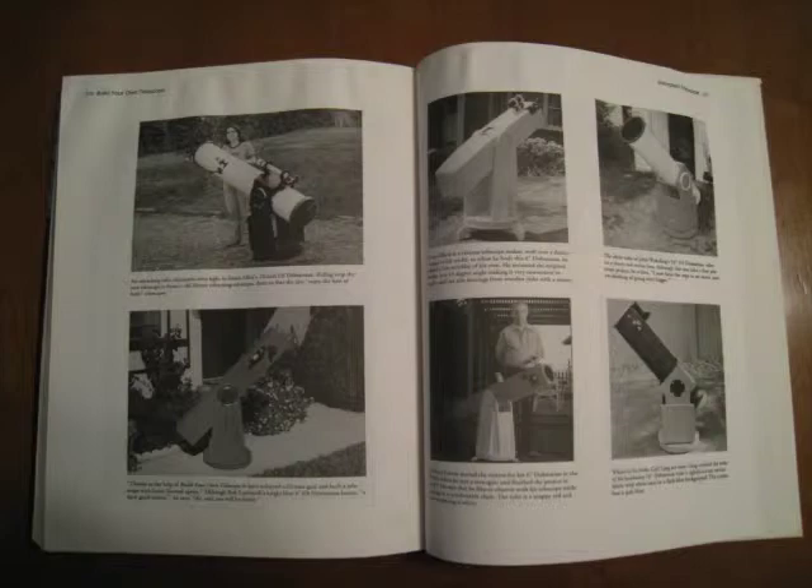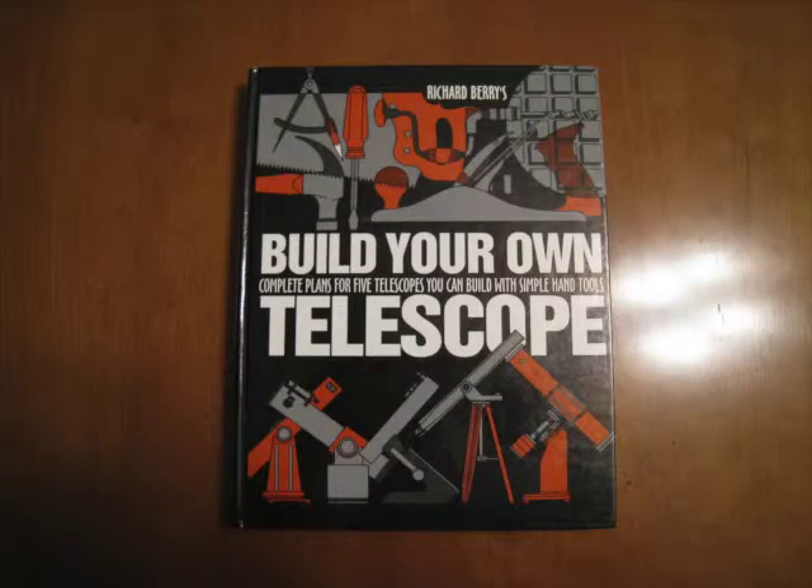There is also a section with instructions on how to grind, polish, and figure a primary mirror. If you don't want to make your own optics, this book has an appendix with contact information to buy various parts and optics. You can also go to Astromart or eBay to pick up a lot of the parts.